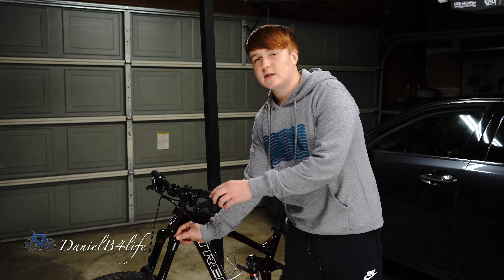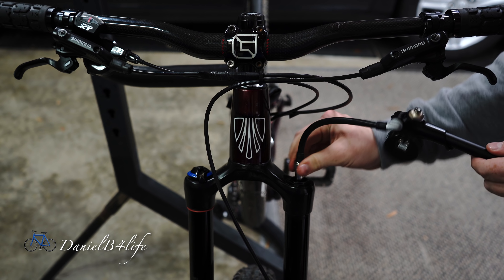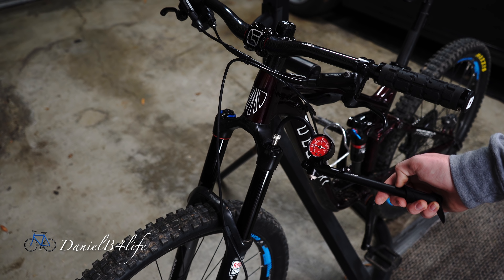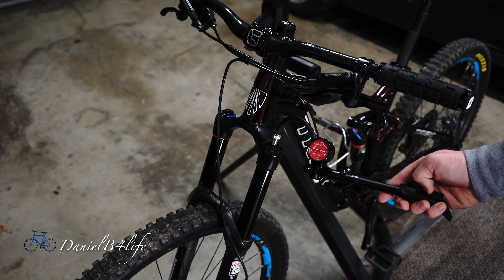But first I have to release the air out of my fork, then unscrew the top cap. Before you release all the air out of your fork, make sure you memorize how much air is already in there, because memorizing it will save you a lot of time and effort searching for the right PSI down the road.